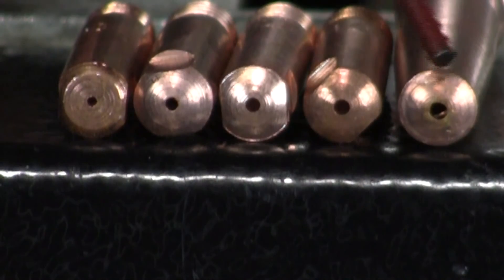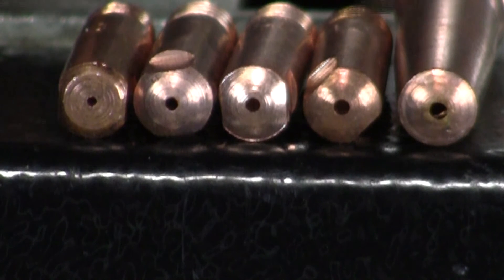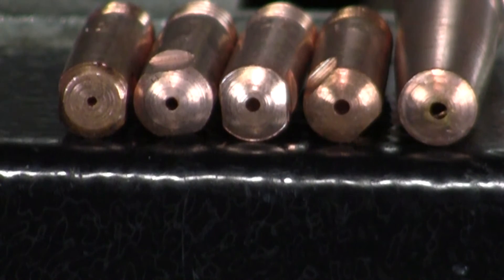So these are the basic size contact tips: 0.6mm, 0.8mm, 0.9mm, 1.0mm, 1.2mm — or in thousandths: 0.023, 0.030, 0.035, 0.040, 0.045. You can see each one gets progressively larger and accommodates a thicker wire.